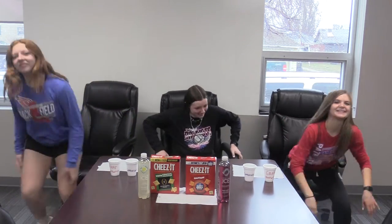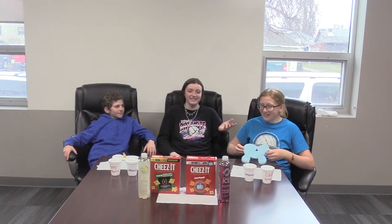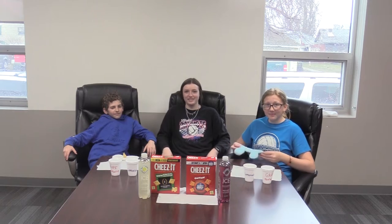Welcome to Taste Bud Testing. Today we are here with Cash and Tess and they'll be trying two different kinds of Icys and two different kinds of Cheez-Its.